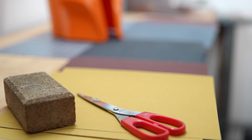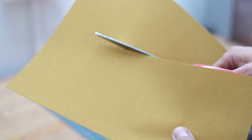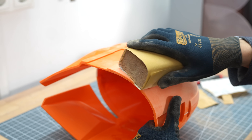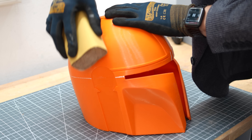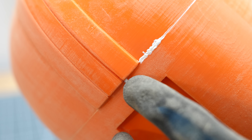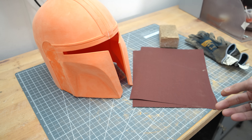The next part is unfortunately not much fun. I try to sand the surface of the helmet extremely even and smooth. I have a large selection of sandpaper available for this. I start with 180 grit. Take care of the glued joints and the areas with many visible layers. At the end you can start filling cracks — you will notice where you should do it. And if you think the worst is over, here comes 240 grit.